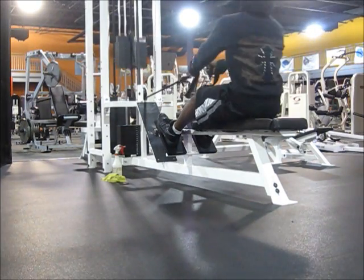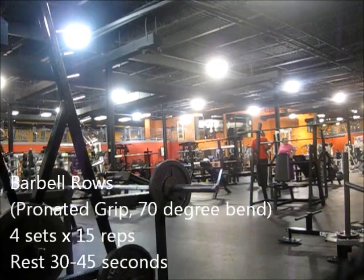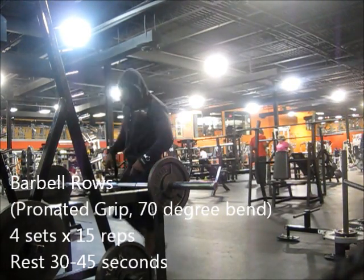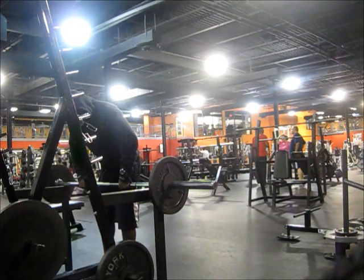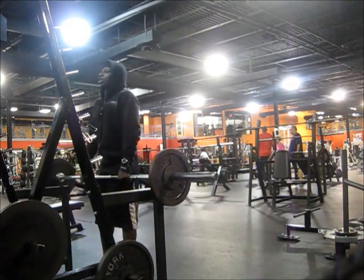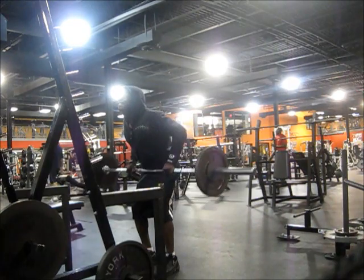Not the best form but it works for me — as long as I feel the contraction in my lats, good. Next exercise is barbell rows, 4 sets of 15 reps, pulling at a grip with about a 70-degree bend — because that's how I feel it the most. For the form police out there: I do whatever works for me. If I feel the contraction and I feel the stretch, that's all I need. Everybody's body is different.